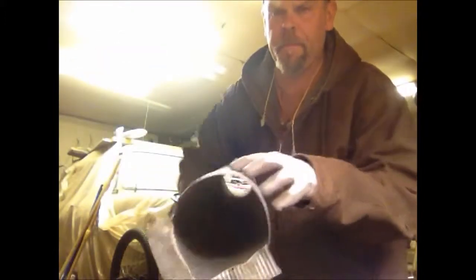I've got my pipe cut. Here — you can see how I've cut it.